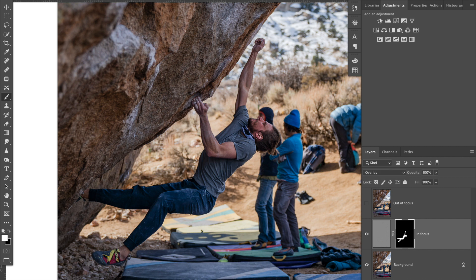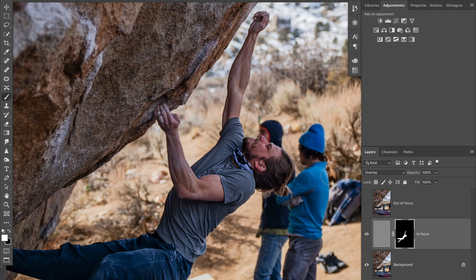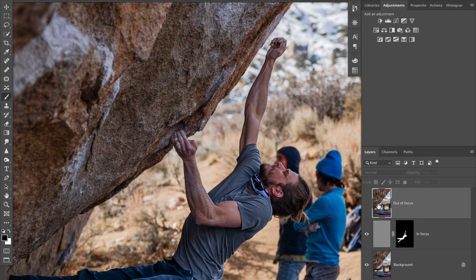Now if I hide and reveal the layer, you can see it goes from a little out of focus to more in focus. Zooming in, you can see we went from that to that — it really brought out a ton of detail.